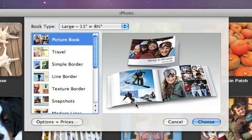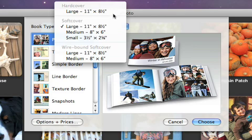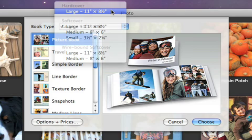Next, choose the size and type of book that you want: Hardcover, Softcover, or Wirebound Softcover. We'll choose Hardcover.